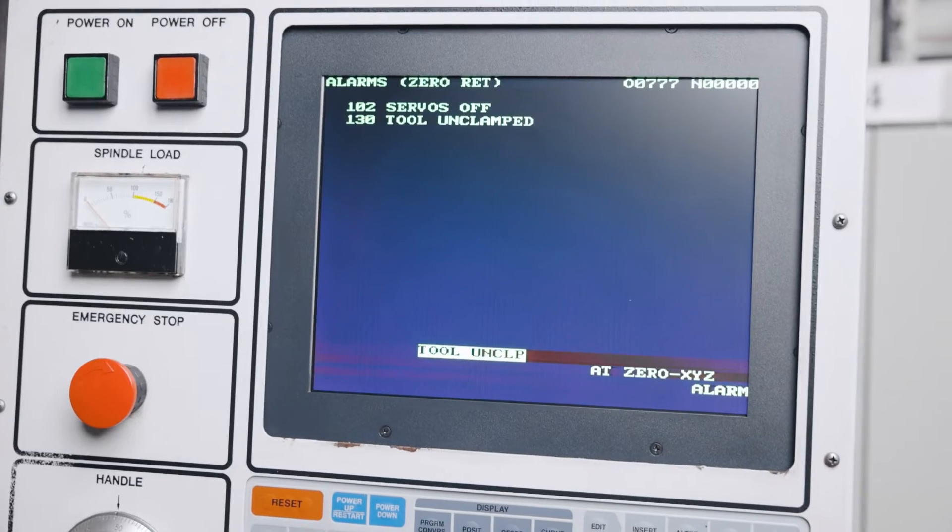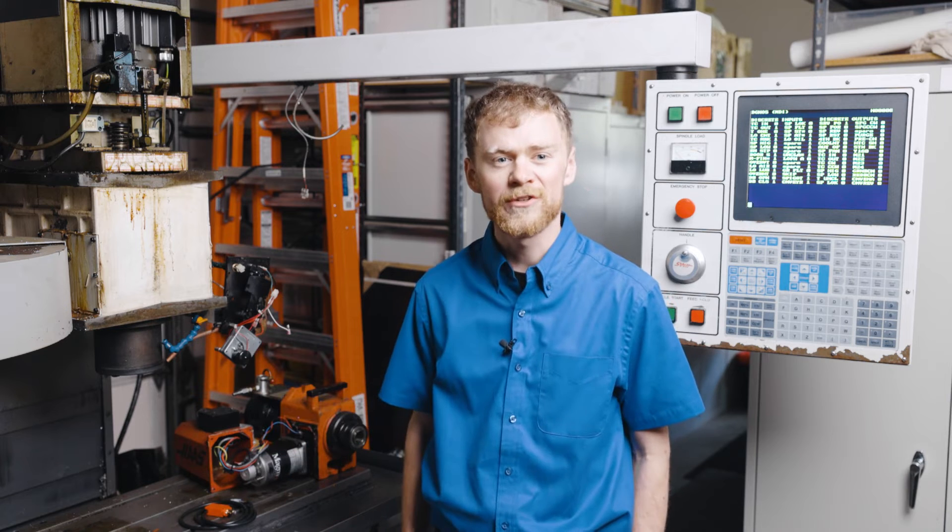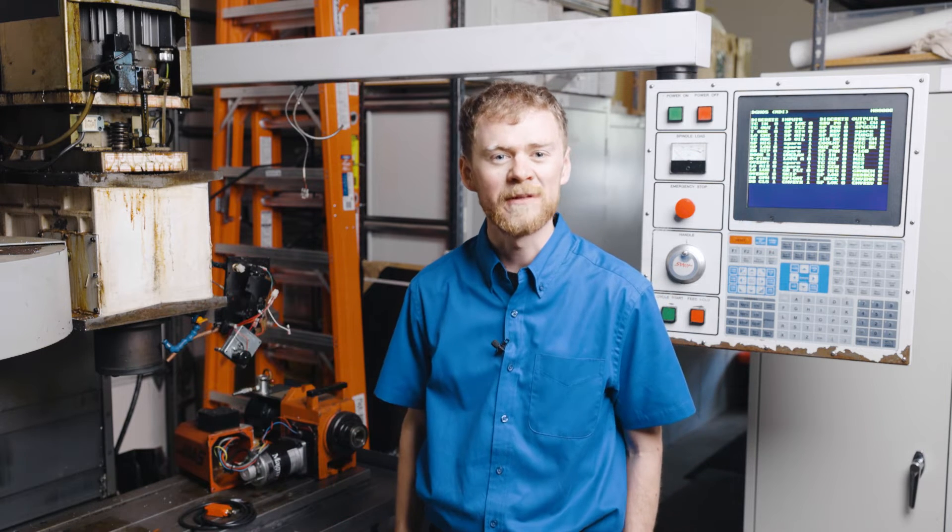Alarm 130, Tool Unclamped. This indicates that there is a problem with the tool unclamp switch or something going on around the tool release piston.